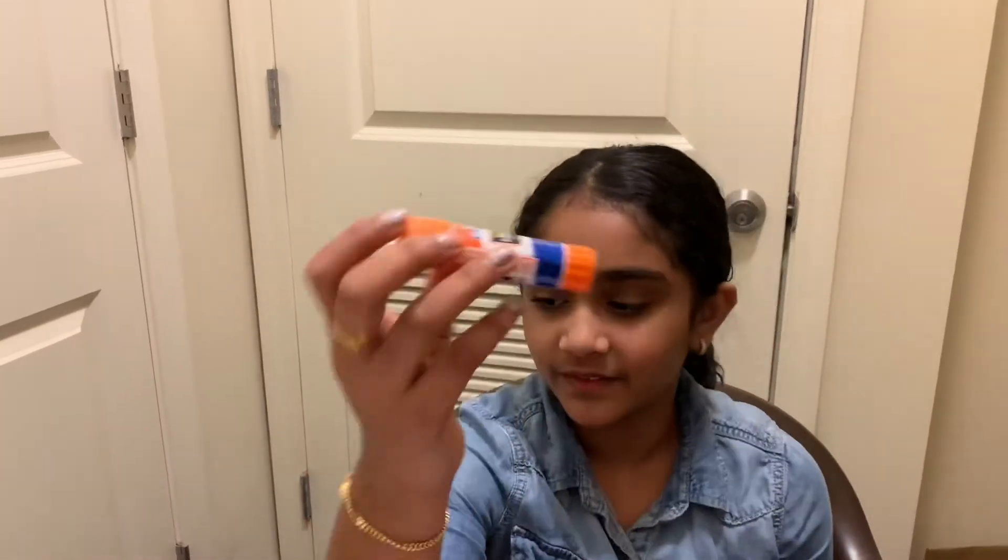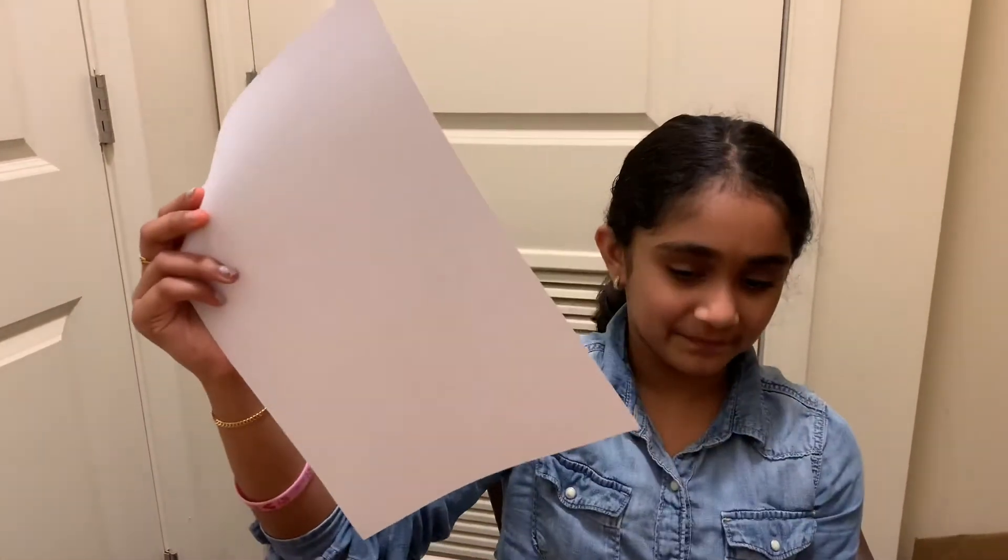The materials you need are a glue stick or glue, some scissors, color pencils or crayons, a stick, and a plain piece of paper.